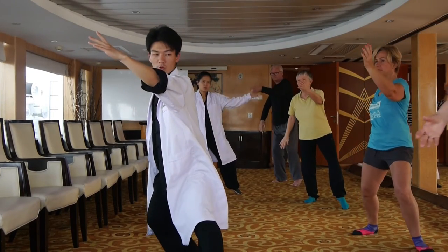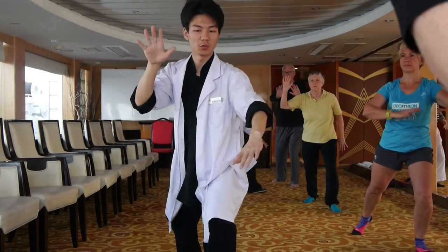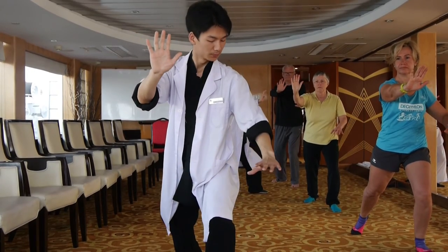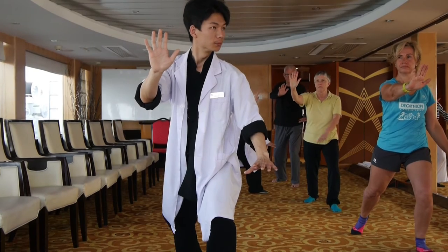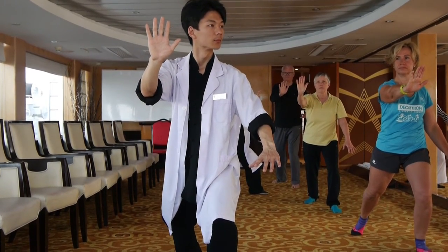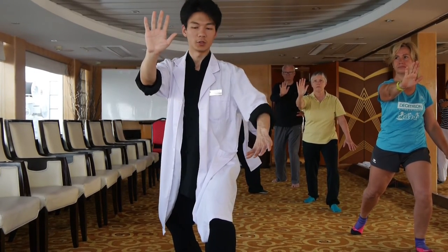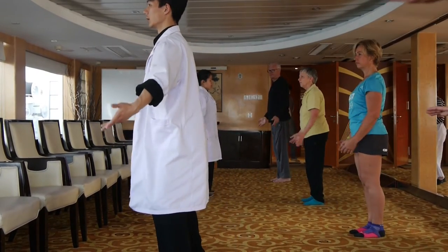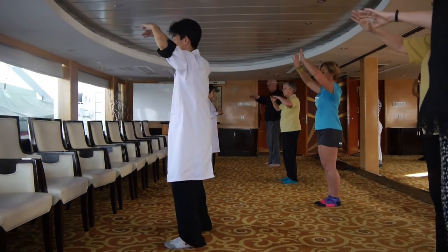Then forward step. Push your right hand — push. Your left hand makes a circle around your knee. And push your right top. Body strength. Very good. Take rest. Deep breath in. Slowly breathe out.